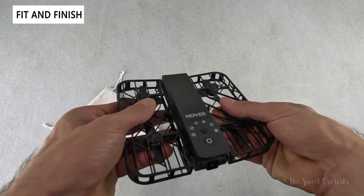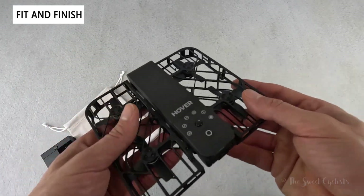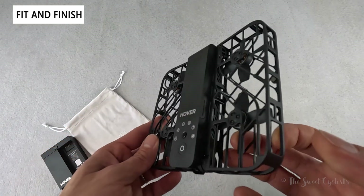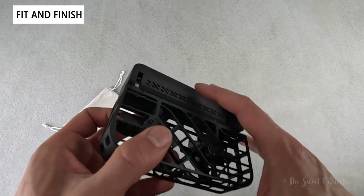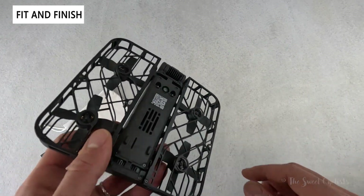It's fully plastic in design, quite flexible, and should handle light falls pretty well. Two colors are available — we have the black one here but there's also an all-white variation that looks pretty slick. The main body is a rectangular centerpiece with cutouts for venting, and on the bottom there's the downward-facing camera that helps it locate itself.